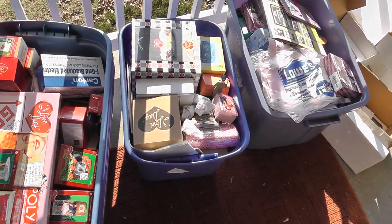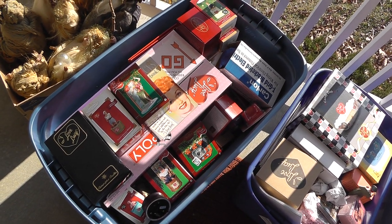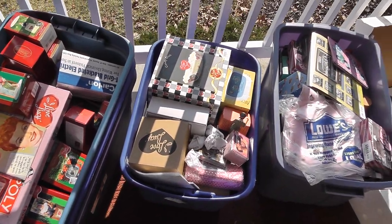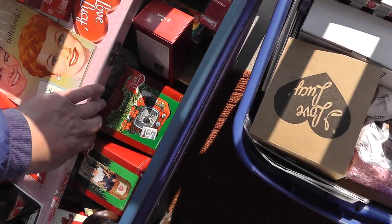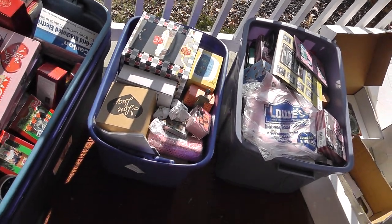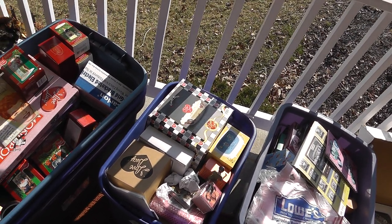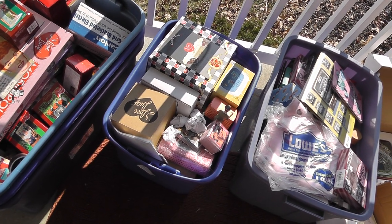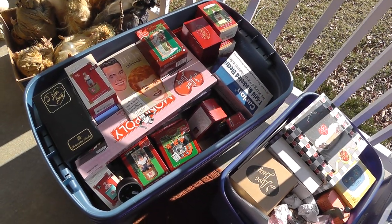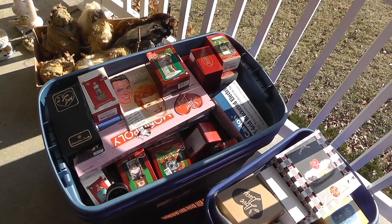Really big purchase here — one bin, two bins, three bins, nothing but I Love Lucy stuff, still in the original box. Just somebody's entire I Love Lucy collection — about 150 items. We have I Love Lucy Monopoly, I Love Lucy board game, ornaments, anything I Love Lucy this person came across, they bought — and as you can see, still in the original box. Wasn't cheap — everything here was three hundred dollars. But it's like paying two dollars a piece for 150 pieces, a lot of listing right there. The Monopoly alone has got to be a thirty to forty dollar game.